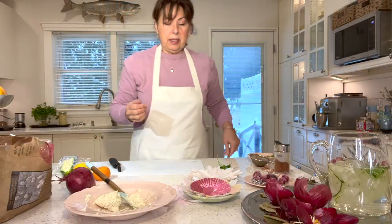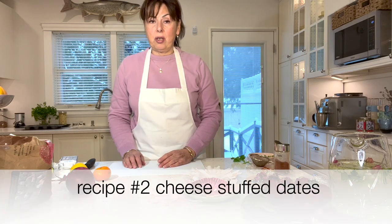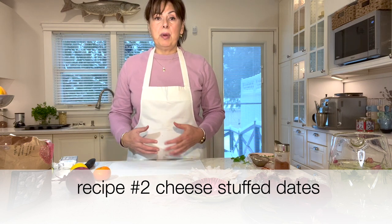How easy is that, and it tastes really nice — I've had it at a spa before, so that's how I remember to make it. The next thing we're going to do is stuff some dates with the cream cheese and stilton blue cheese mixture. Again we're using the three-to-one ratio, and I'm not giving exact amounts because it depends on how many dates you want to make.